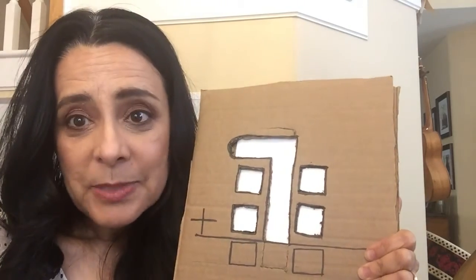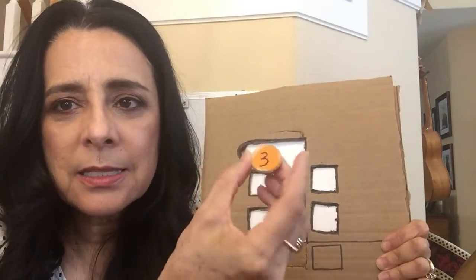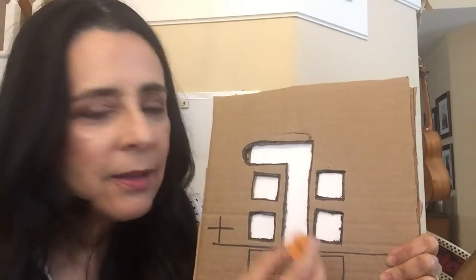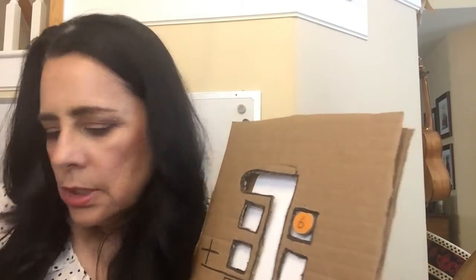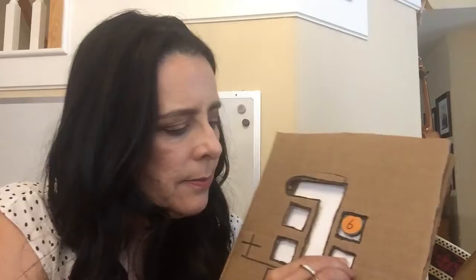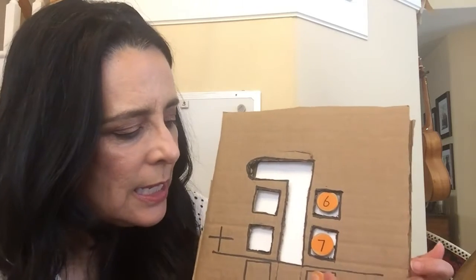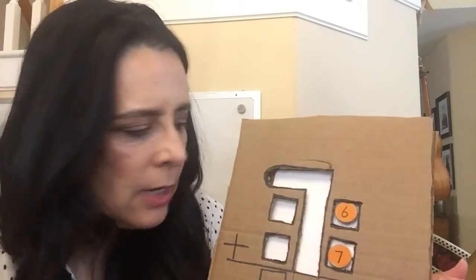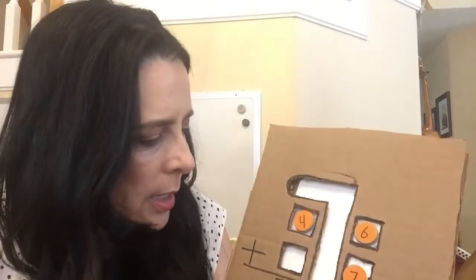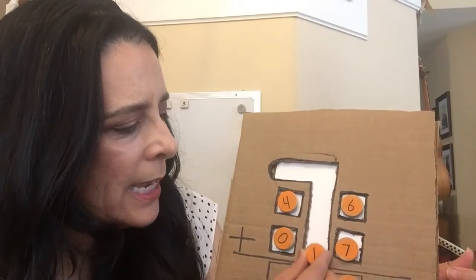Another example was bottle caps — it looked like someone had done this with bottle caps. Now I don't have bottle caps; I have these little wooden pieces that have magnets on the back that I used for a class project previously. Let's do it with round pieces. So six plus seven is thirteen, but there's nowhere to put that one. And here I'm going to have a four and a zero.